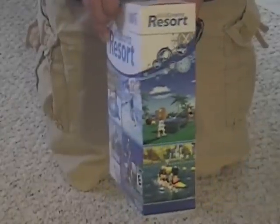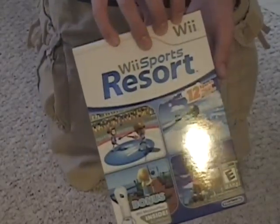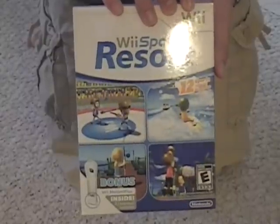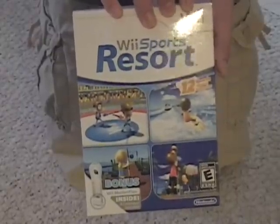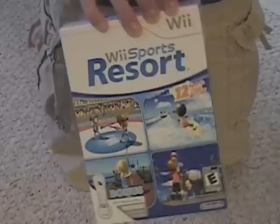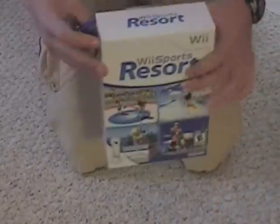I have this new angle so it's hard to do some stuff. So here we have the back and the sides, and it comes in an awesome little Wii Sports Resort box. So I'm going to unbox it. The reason I have this new camera angle is just so you guys can see it more, because you guys wouldn't be able to see as much of it as I would like. So I have my scissors here and I'm just going to unbox it.